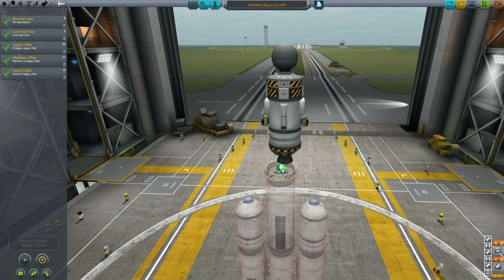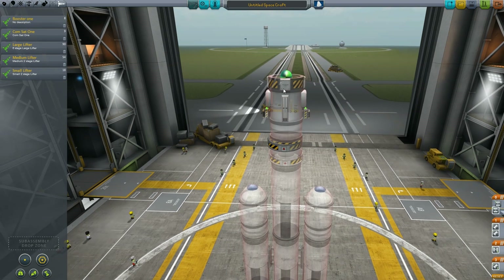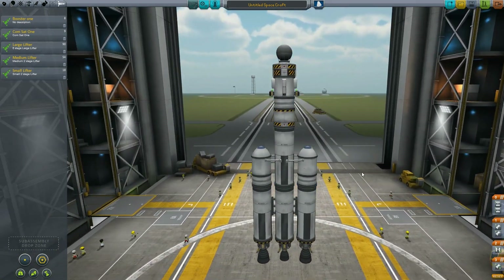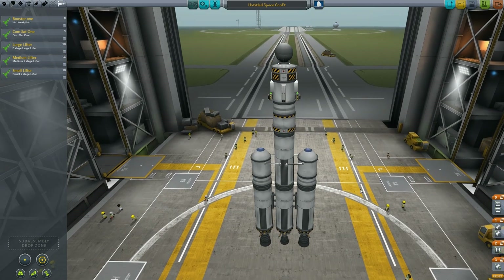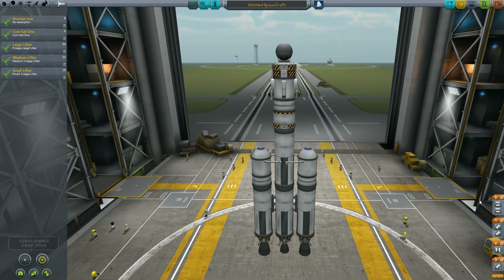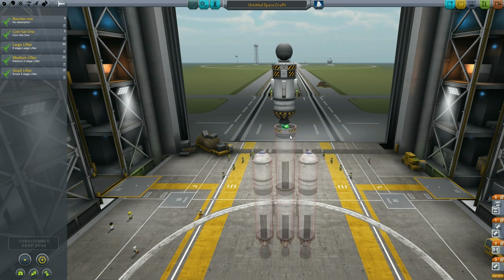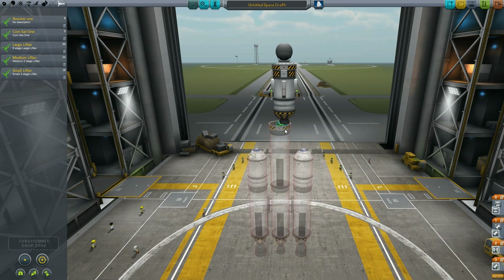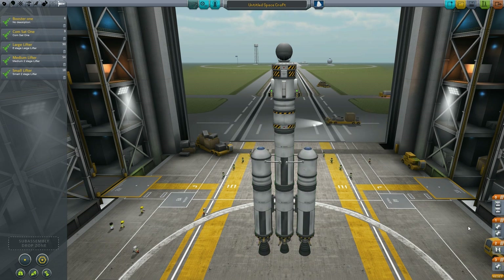If we grab the small lifter, we can drag that on real quick and now we have a multi-stage rocket ready to go. Now the one thing you do want to watch here is — as you can see off to the right — both engines and both decouplers are on the same stage. So where you connect your rocket up, the stages are not set properly.